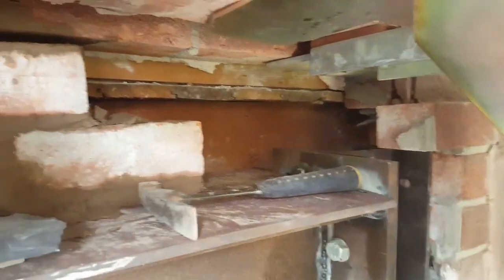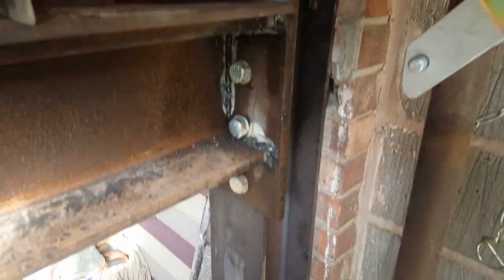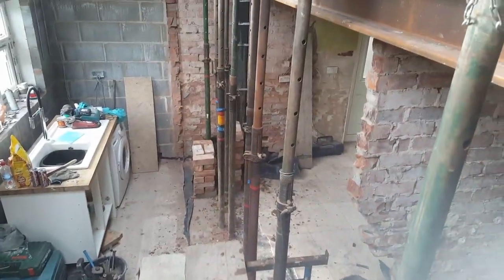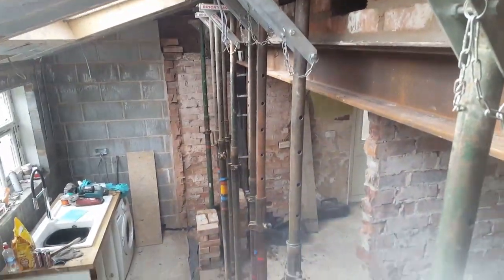So yes, supporting walls. Now obviously you can see you want vertical posts if you're taking the whole back of the house out, or nearly a third of the house out. What you want to do is get some vertical posts — same there, same over there — on pad stones on the ground, connected to the foundations.